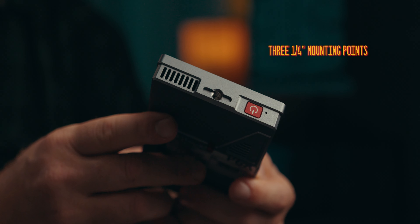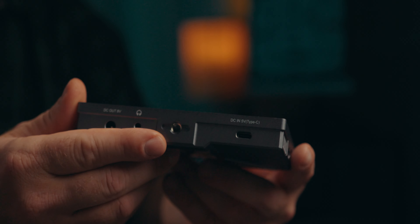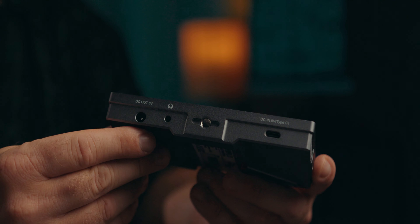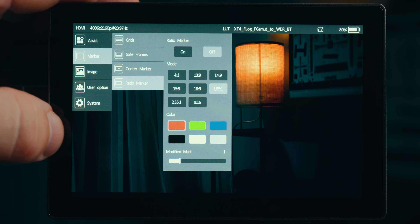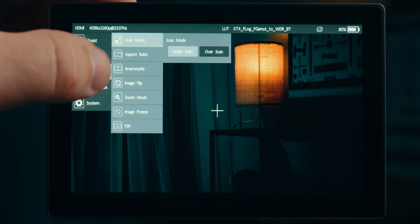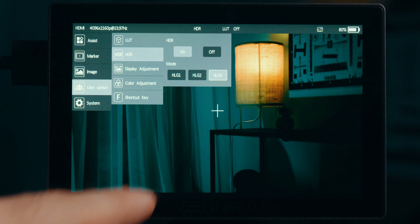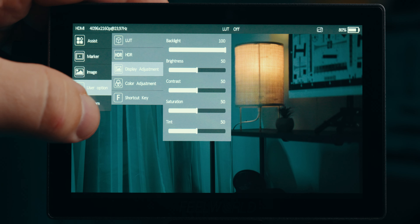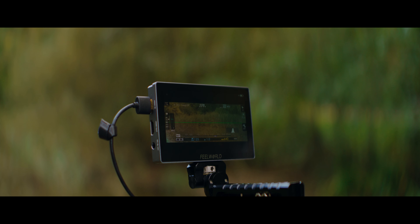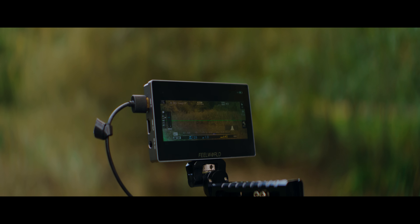On the more technical side, it's a five and a half inch IPS display with 1000 nit brightness, which works pretty well outside in broad daylight even without a sun hood. The screen resolution is 1920x1080 with a 1000:1 contrast ratio, further boosted in HDR modes for a more accurate representation. It's a standard 8-bit panel, which works for 99% of people — even when shooting 10-bit video, we still monitor via an 8-bit Rec. 709 LUT anyway.